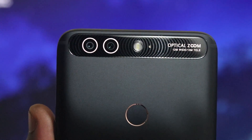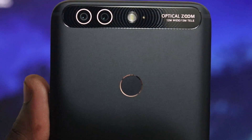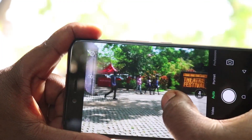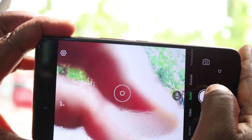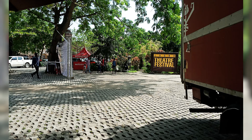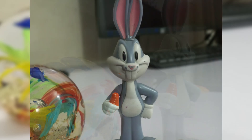On the back of the device we have a dual camera setup featuring a 12-megapixel wide-angle lens and a 13-megapixel telephoto lens. Camera results from the back are absolutely beautiful — this was the selling point for this device, and Infinix marketed it as a brilliant camera setup. As you can see in the pictures scrolling on your screen, the pictures are vivid, sharp, and absolutely brilliant. I'm really impressed with what Infinix has done here.